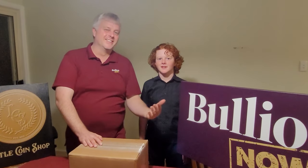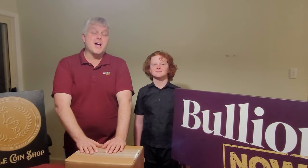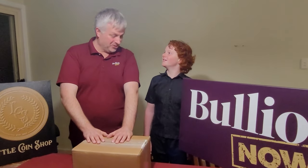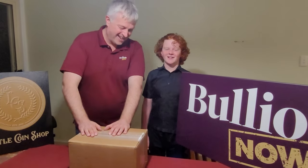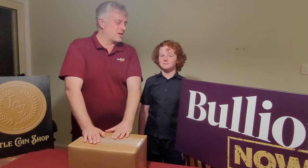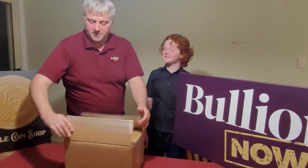Hey everyone, it's Michael and Sam from Bullion Now and LittleCoinShop.com.au, bringing you the best bullion bars, coins and numismatics shipped worldwide from Melbourne, Australia. Welcome to an unboxing — we've got some Little Coin Shop items to open today.